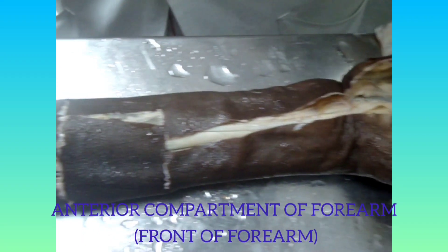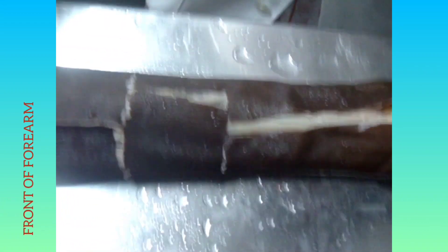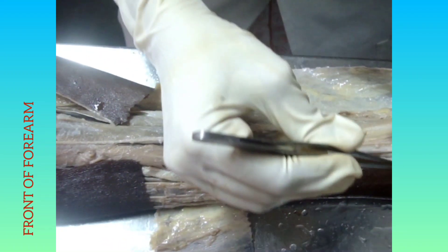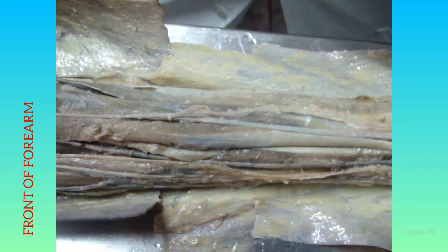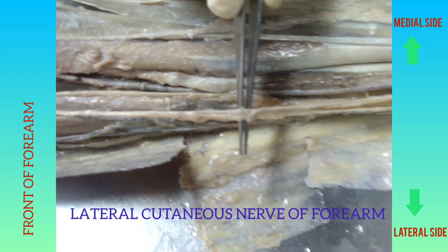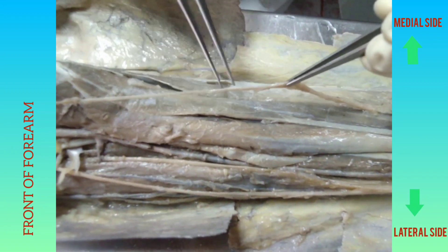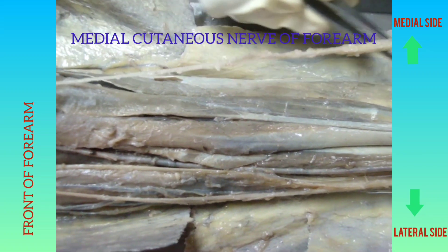We are going to see the dissection of the anterior compartment of the forearm. First, the skin in front of the forearm is removed and reflected. Then in the superficial fascia of the front of the forearm we get two nerves: the lateral cutaneous nerve of the forearm, and medially the medial cutaneous nerve of the forearm, both present in the superficial fascia.